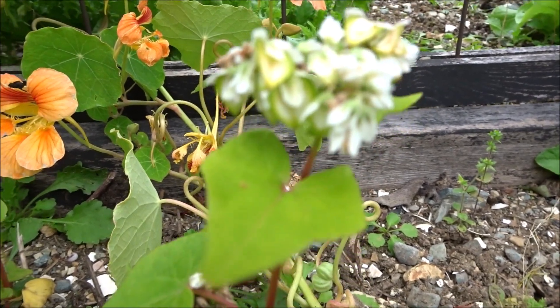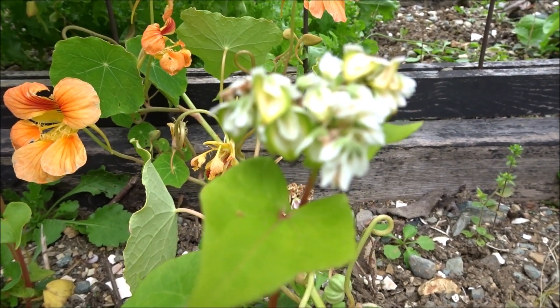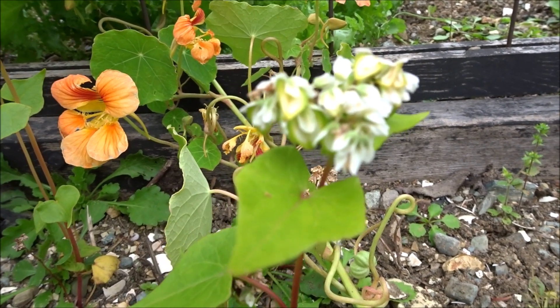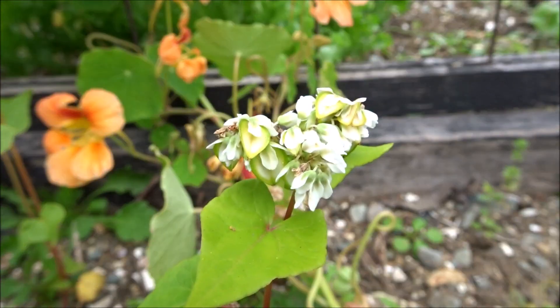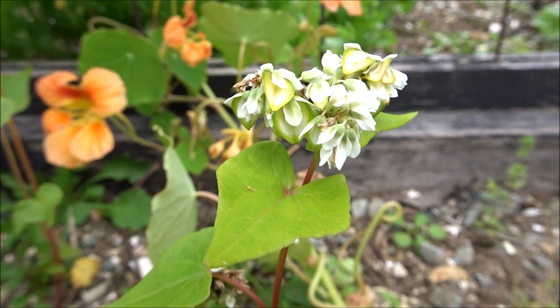Hi everyone! I have a little bit of success with a plant that I just trialed for the first time in my garden here in Newfoundland. This year we had a very, very short season — we have a short season as it is, but we're about a month late this year. And I wasn't sure if this was going to work. I couldn't find many growing instructions online.